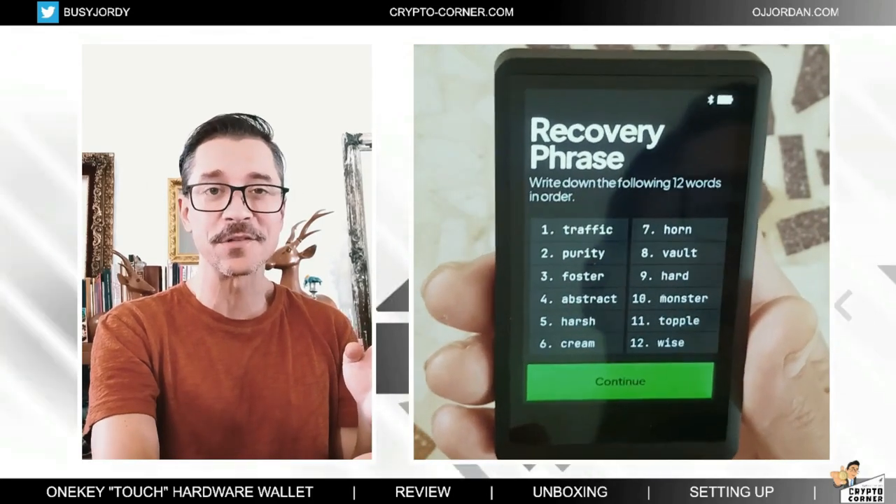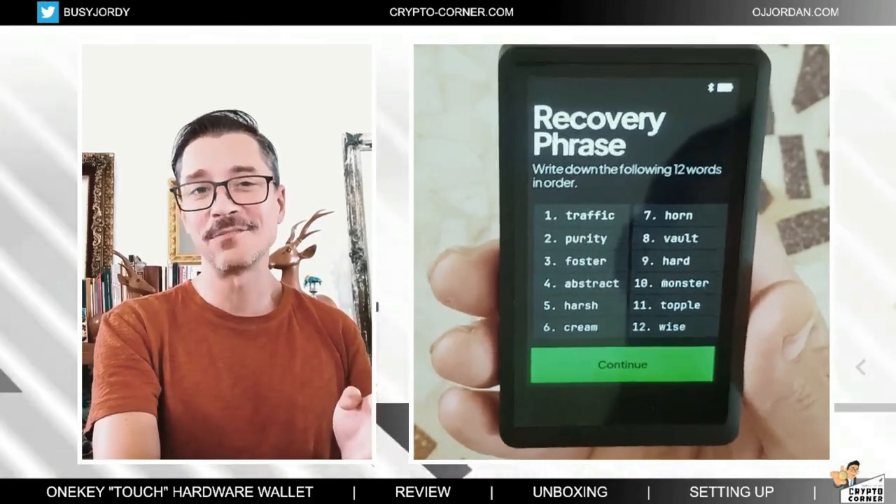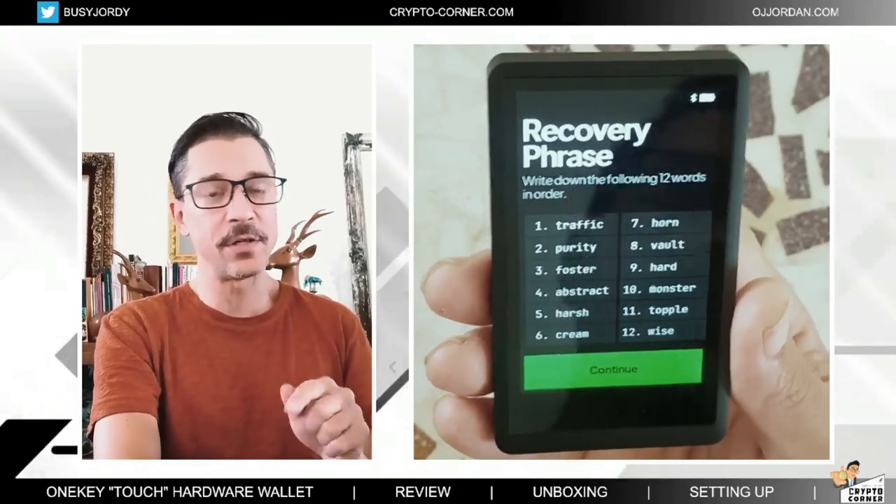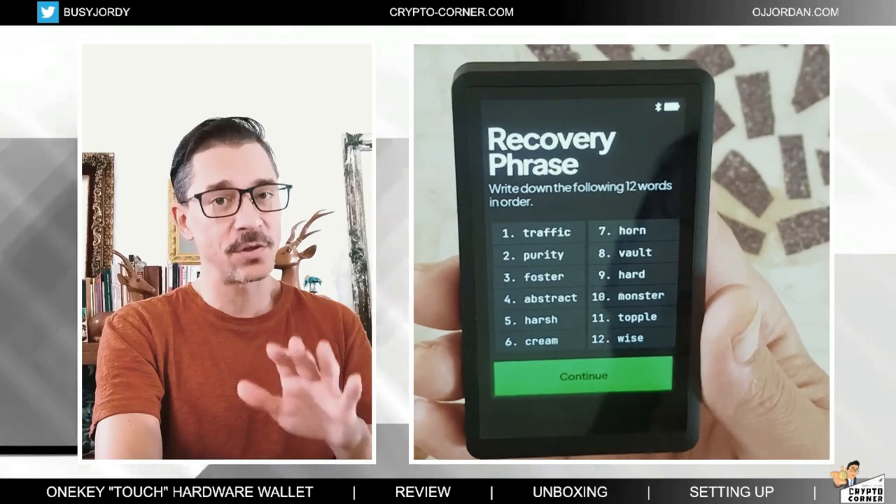Because I'm showing them to you on screen, I will not be using this wallet. I will be resetting it and setting it up as a new device after this video, so this seed phrase is not going to be used. Now I need to write this down, and when I have them ready, I will continue, because if I continue right now it will ask me to confirm this phrase.